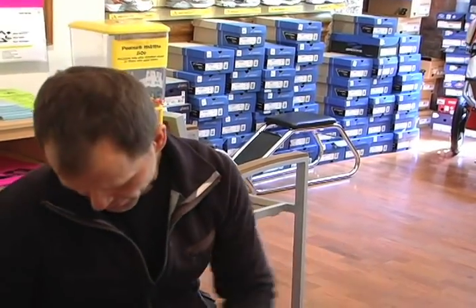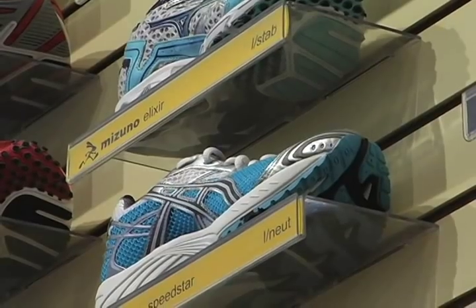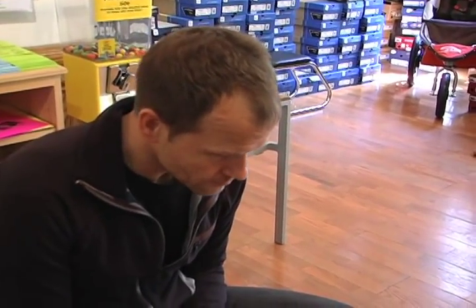Try this on for me and tell me how that feels. That's why it's important to make sure that we come to a store like this so that you can get the right sneaker. Bingo. Without a doubt. For your body.